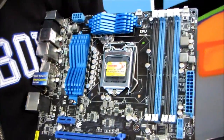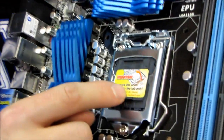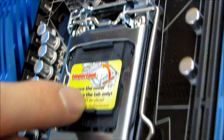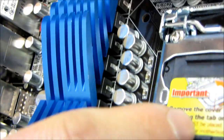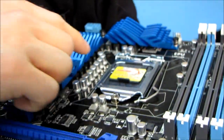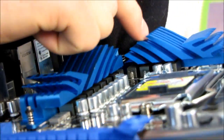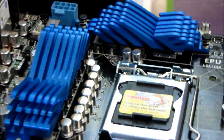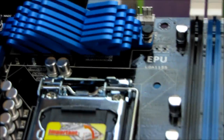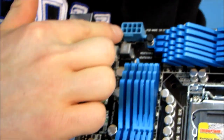So why don't we just start in the middle of the board where the CPU socket is. As I mentioned before, this is an LGA 1155 socket — please do not try to install your LGA 1156 CPU in there, it will probably break the board and the CPU. Here we have cooling for our digital VRM, which looks like ten plus two phase power going to the CPU, so that's pretty good for digital. Moving up, we've got our eight-pin power connector exactly where it belongs, in the top left-hand corner of the board.